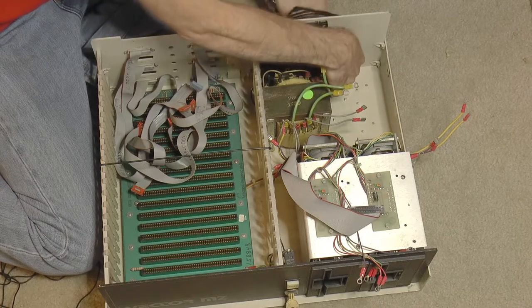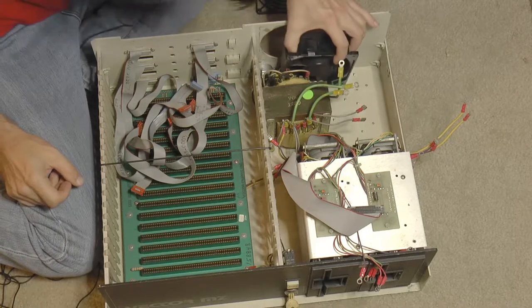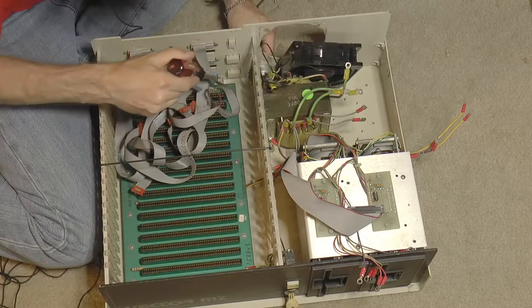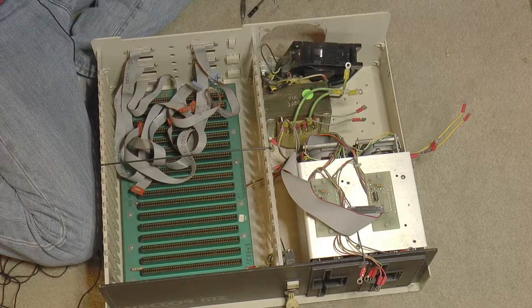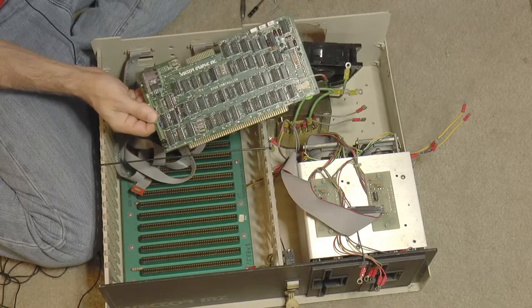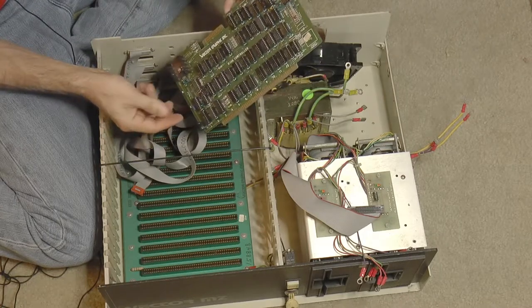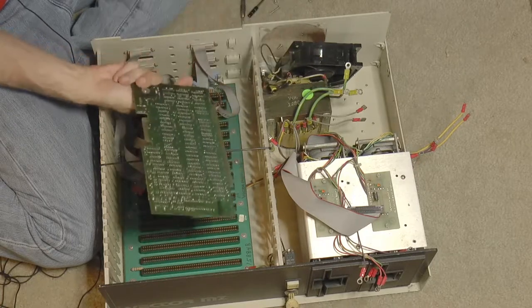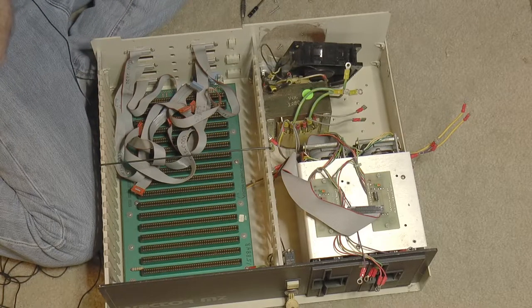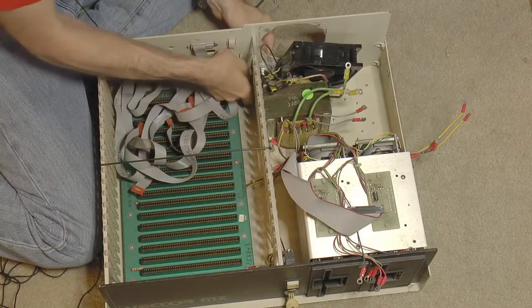I'm saving all the parts — I'm not cutting anything apart. I can understand if this were some fully functional board that I was ripping apart for the chips, but I'm not going to do that. I'm just disconnecting things and replacing things; I can always put it back afterwards.